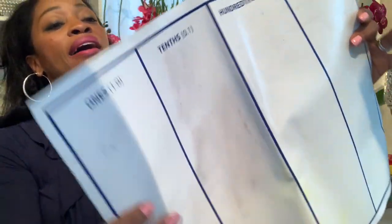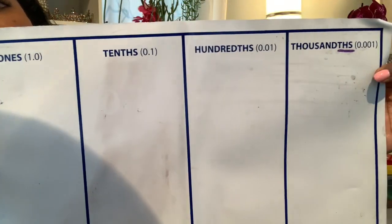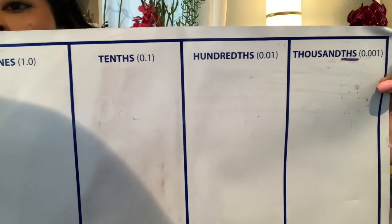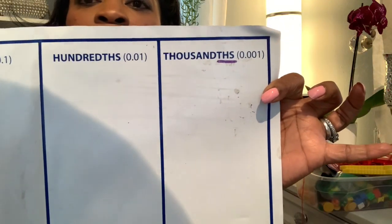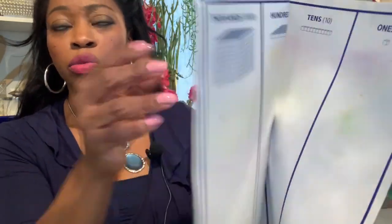This mat is double-sided. You have the ones, tens, hundreds on one side, and then on the other side you have your decimal places — ones, tens, hundreds, and thousands. It doesn't have the pictures on the decimal side, but it does have them on this side because it wouldn't work on the other side — because decimals.